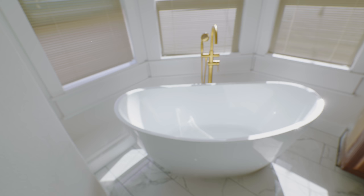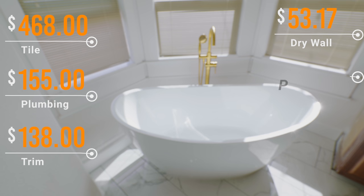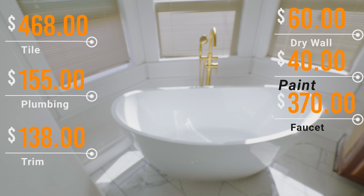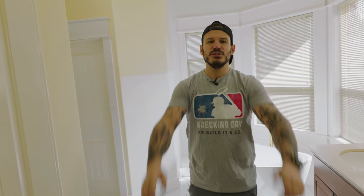Let's talk about the budget for this project. The tile was $468, all the plumbing supplies was $155, the trim was $138, the drywall work was $60, the paint was $40, and the faucet was $370 — making a grand total of $1,231 without the tub. The tub was $1,107, making the grand total $2,338 if you do it yourself.